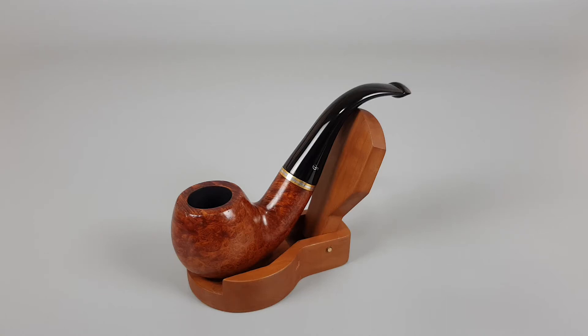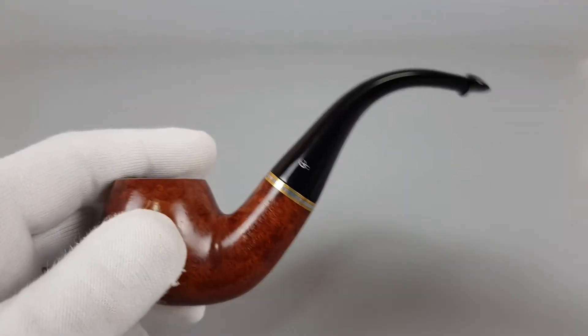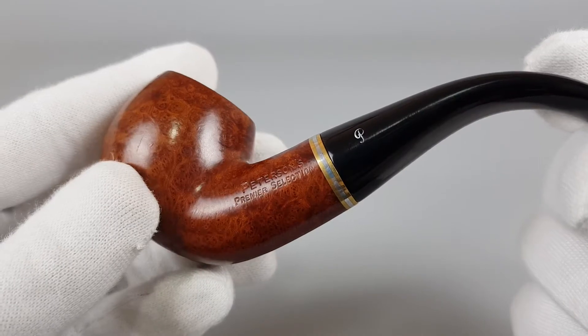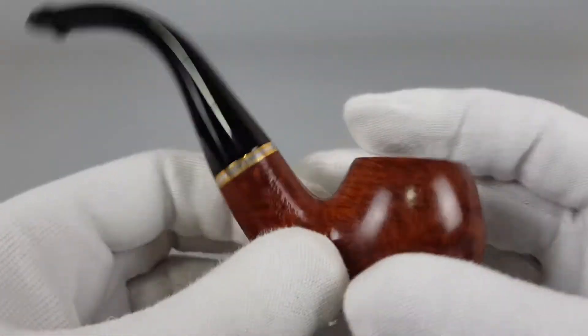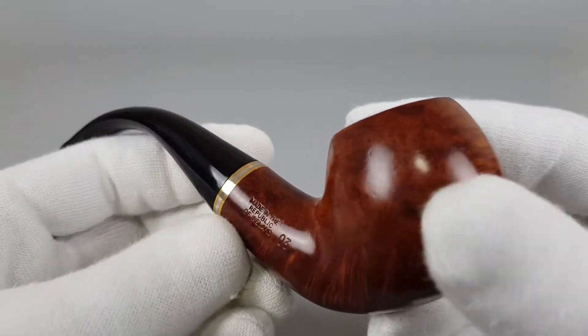Hello and welcome to another of my presentation videos. Today we're having a closer look at an Irish estate pipe — Peterson's Premier Selection, shape 0-3, with the P-Lip stamp.